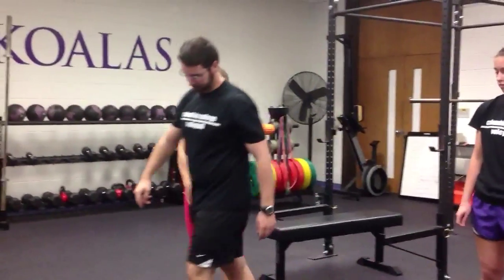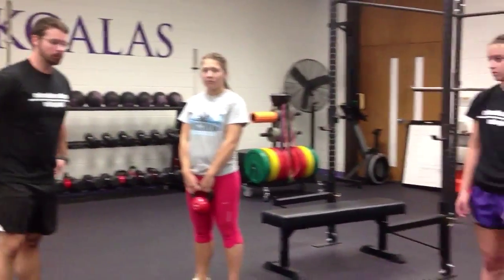The last two exercises we're going to demonstrate for you are teapots with weight and a kettlebell swing. We're going to start with Chloe and the weighted teapots.